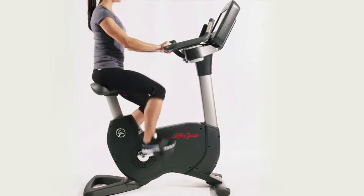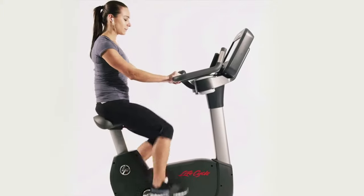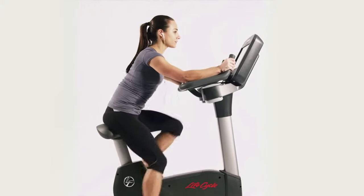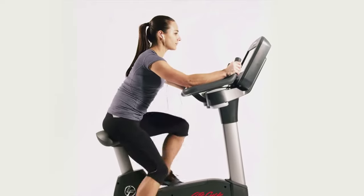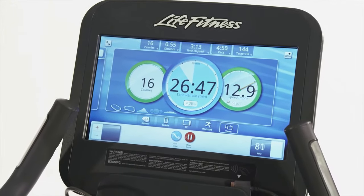The Platinum Club Series features Life Pulse digital contact heart rate monitors on the handles and comes with a polar wireless adjustable chest strap. Either way, you get accurate real-time feedback ensuring the maximum cardio workout for your body.